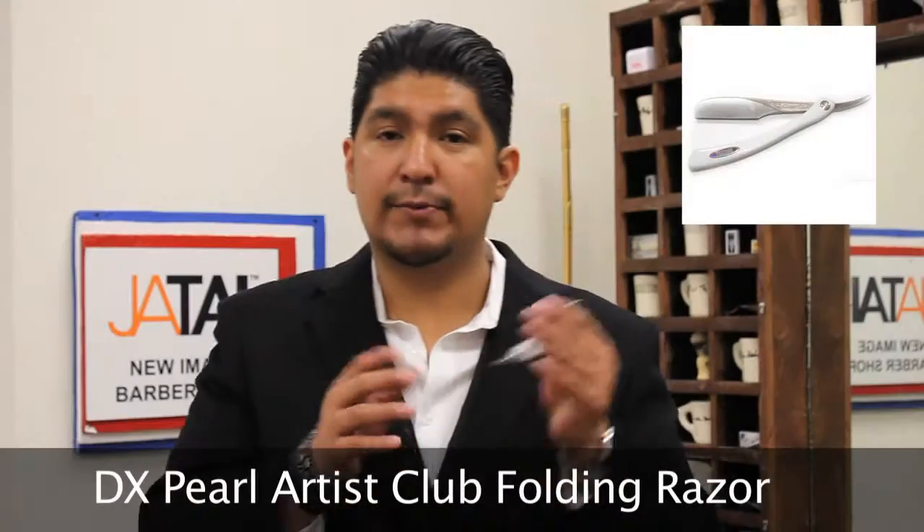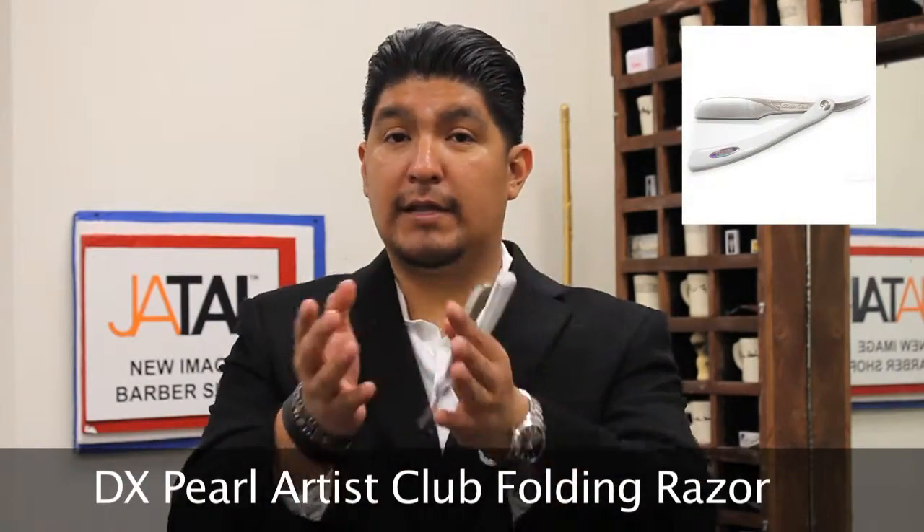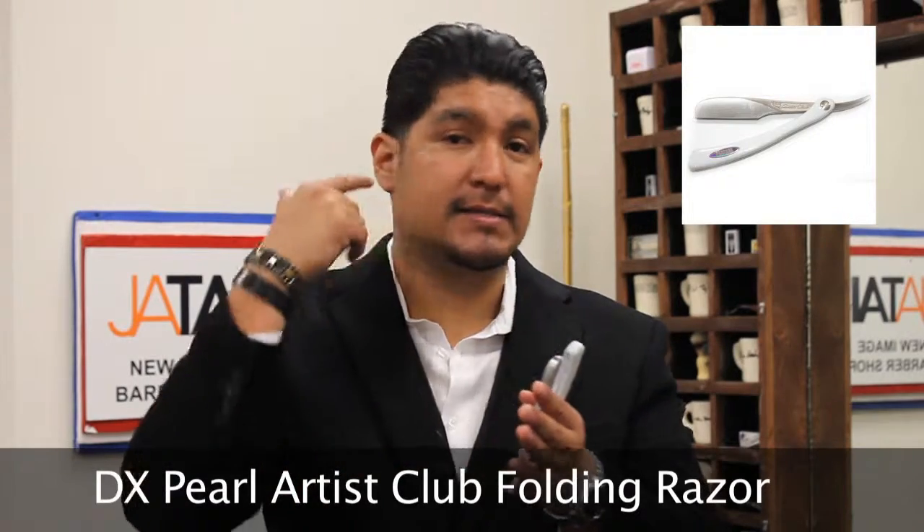Sometimes I blow dry the hair a little bit and then whatever hairs are sticking out, I finish with a technique — just cutting what comes out. But to create those sharp lines, I go back to the razor. I use the artist razor to deliver crispy straight lines. I will use it here, and here, and here.